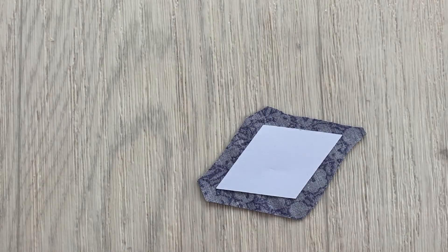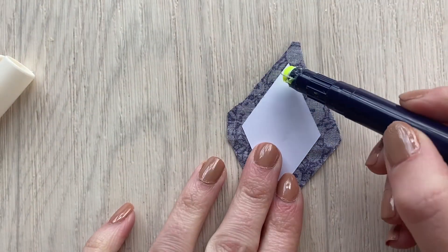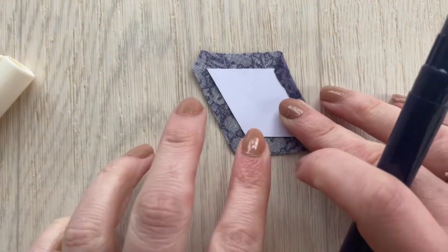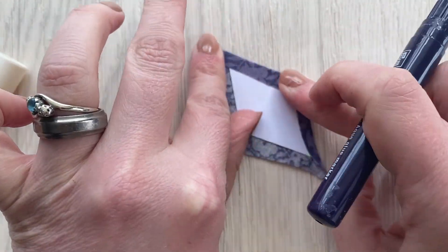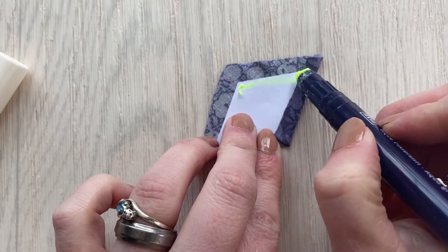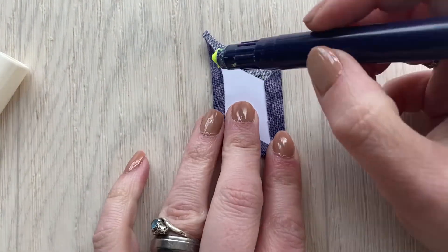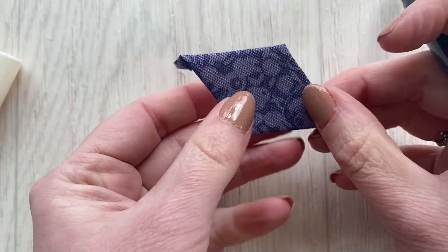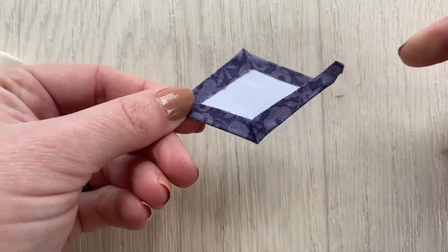Get your glue pen and run a small line of glue just in from the edge of your paper shape. Fold your fabric over to stick onto that line, making sure it fits snugly against your paper but doesn't distort or bend it, so we keep the shape. Make sure you have nice points on your corners when you fold it over. You will have these dog ears on the end — tuck these out the way when we're sewing. Don't cut them off.